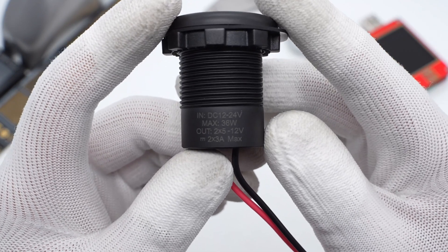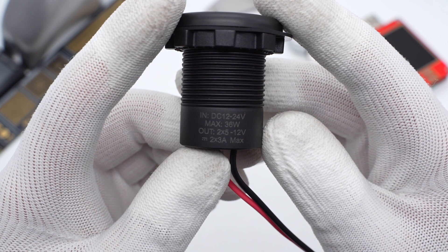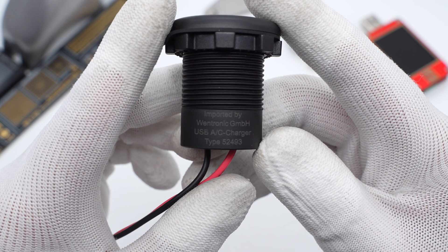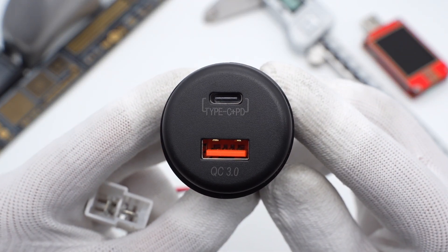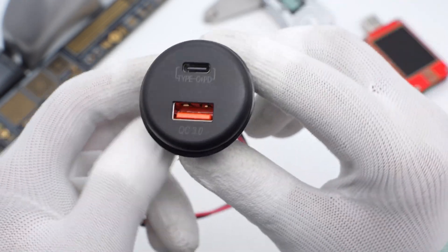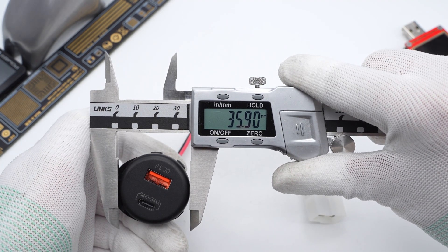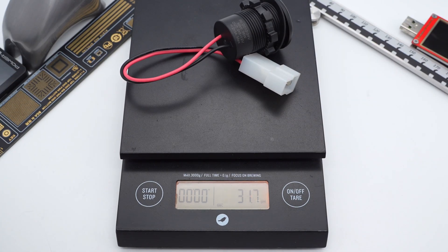The bottom is designed with positive and negative symbols for easy distinction between positive and negative red and black wires. The parameters show it supports 12 to 24V DC input and 2 × 5 to 12V, 2 × 3A max output with maximum 36W output power. The other side is printed with the supplier's name and information. The top is equipped with one orange USB-A port and one black USB-C port, printed with QC3 and Type-C PD to indicate fast charging protocol support. The charger body size is about 39.31 × 35.9 × 25.7 mm.